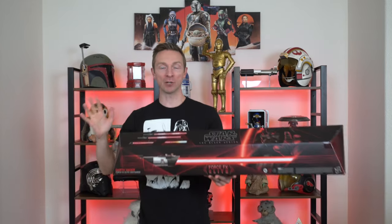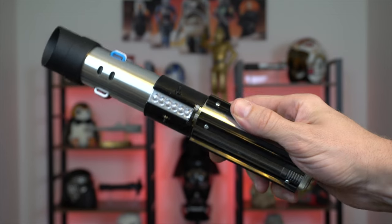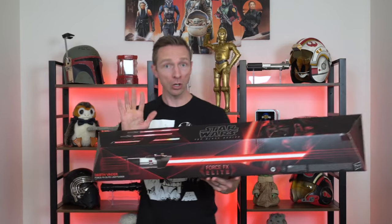Hey guys, don't go anywhere. Today I'm going to be reviewing the new Darth Vader Black Series Elite lightsaber from Hasbro. But not just that, I'm also going to be comparing it to the Black Series lightsaber and the Galaxy's Edge Legacy lightsaber. So don't go anywhere guys.